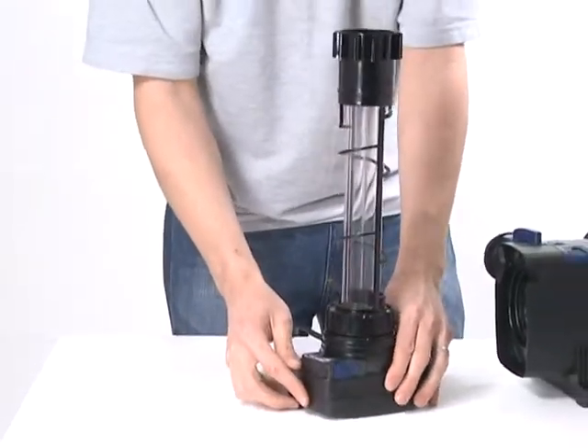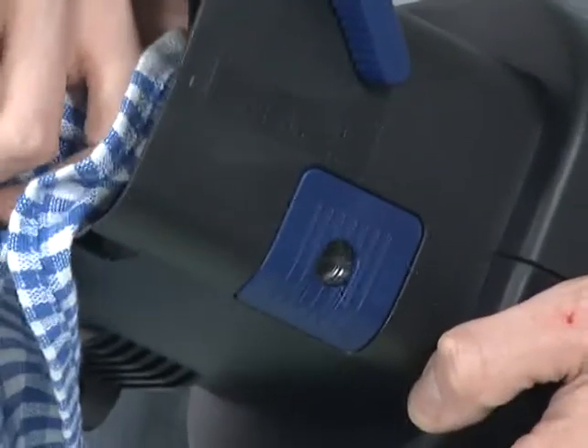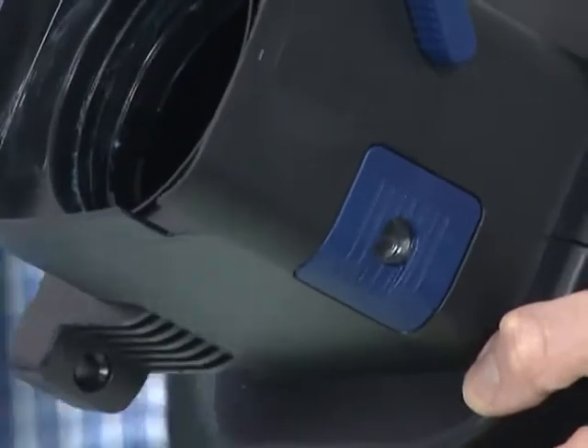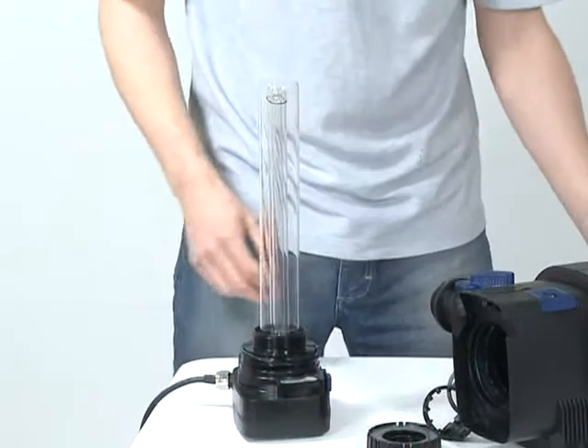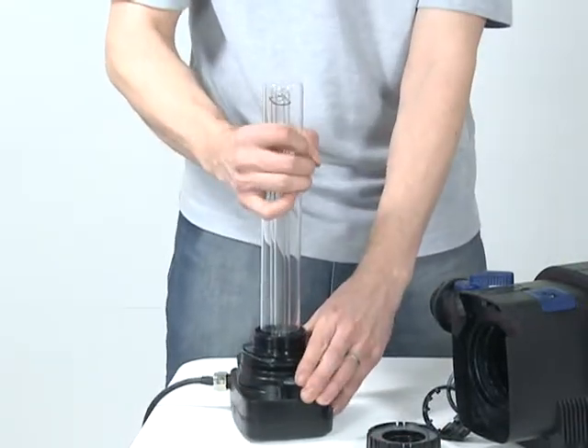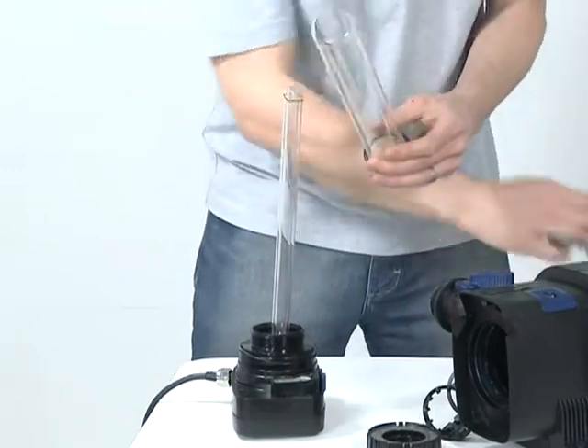Clean the cleaning rotor with clean water and a soft brush. Replace the cleaning rotor if you notice any signs of wear. Clean the inspection window on the inside of the casing with a soft cloth. To replace the UVC lamp, unscrew the quartz sleeve retaining nut and remove. Carefully remove the quartz sleeve and clean with a soft damp cloth.